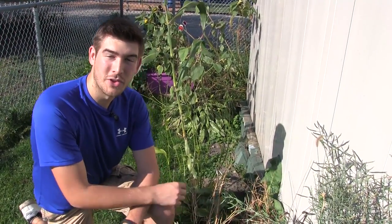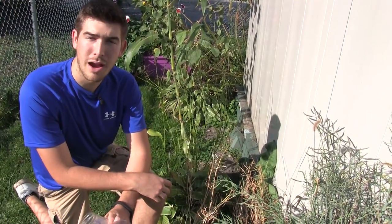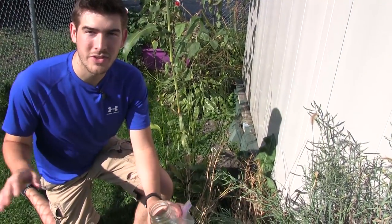Well hello everyone and welcome to another episode here on the Emma Gardener channel. I've had a lot of requests on how to properly save broccoli seed, and let me tell you there is nothing more simple in the whole wide world.